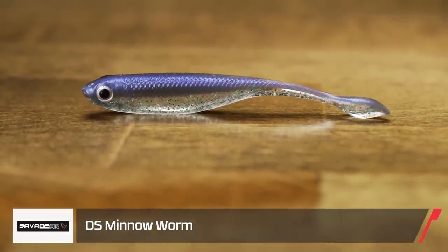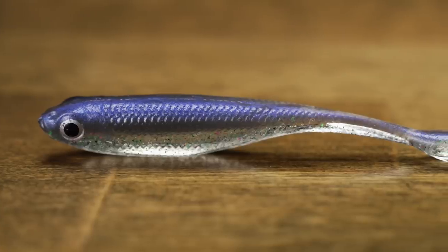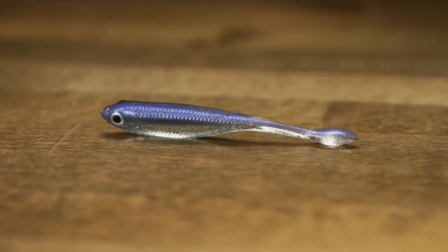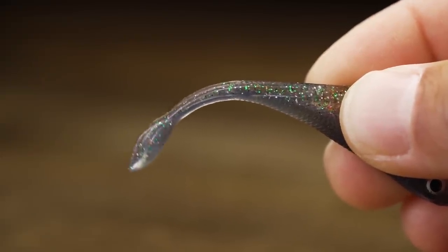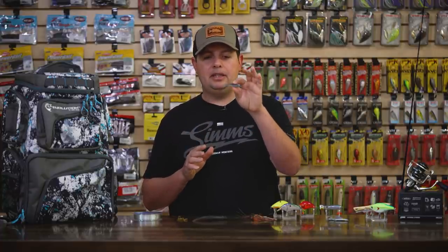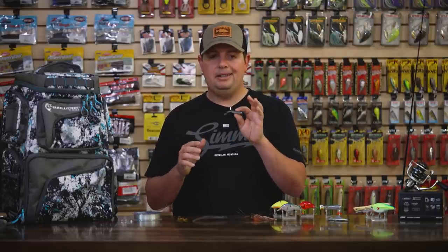Moving on to soft plastics — we got a bunch of stuff from Savage Gear. The first one is their new DS Minnow, a really cool soft plastic minnow made for drop shotting. This prism shad color has a nice subtle blue top, a little bit of flake, and a clear belly. It's got a wide body that tapers down to a spade tail at the very bottom. You don't need any type of movement — you can sit this thing still on a drop shot and that tail is so thin, once you get down, it's going to move and quiver with little to no movement from your rod tip. Perfect for nose hooking. It's actually a neutrally buoyant plastic — they added just the right amount of salt so it sits perfectly horizontal in the water, which is what you want on a drop shot for those super tough conditions.